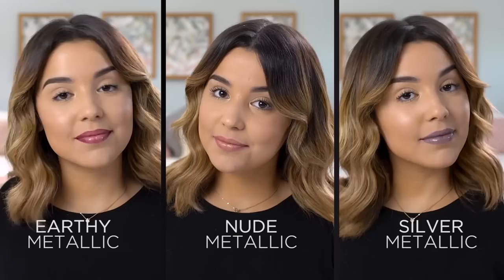Three takes on a metallic lip using Revlon's new Ultra HD Metallic Matte Lip Color Collection — totally easy, totally wearable, and really pretty. Go out there, shine bright, and show off your best self.